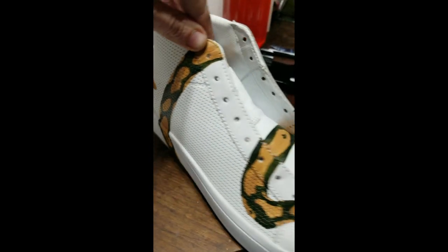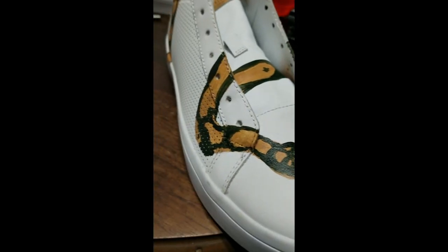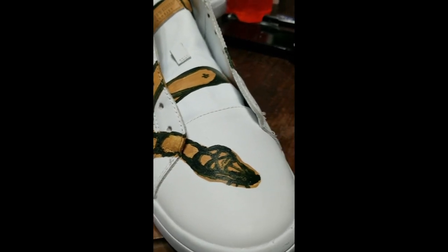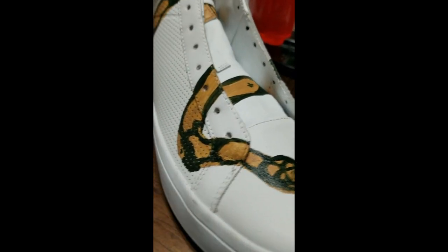Right now I'm just putting kind of the second layer of a dark brownish color. I'm going to finish it up and work it around here. Then once I do that I'm going to put in the highlights like the yellows and the whites and really make it look like a snake and make it pop. And now I'm going to put some shading in here and around to make it look like it's sitting on the shoe instead of just a 2D drawing.